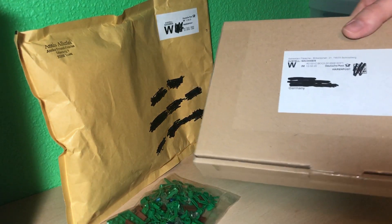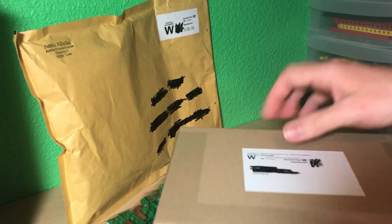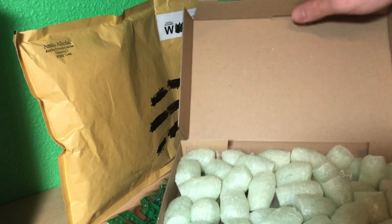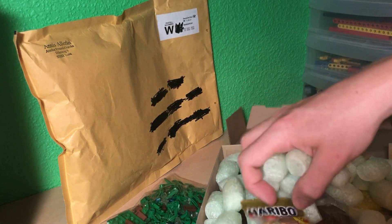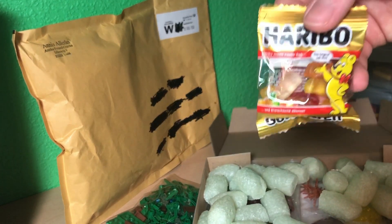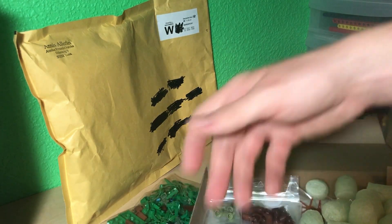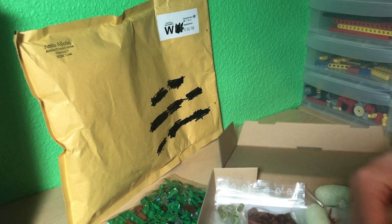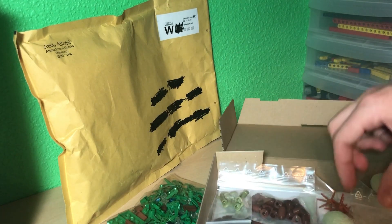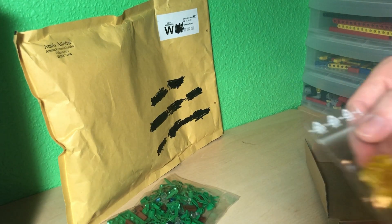Now the second package — let's open it. There's packing material, let's get that out of the way. Alright, let's go over all of the items we got.